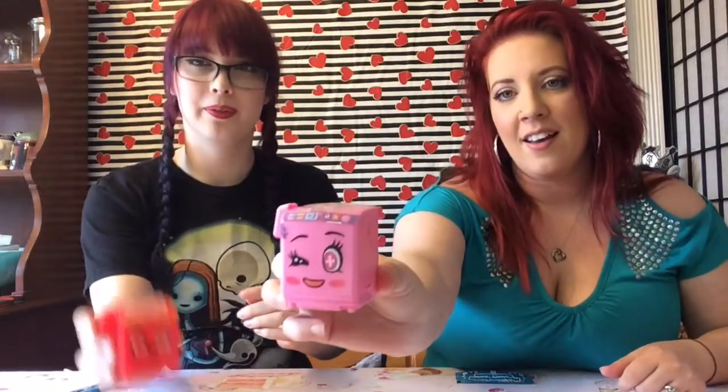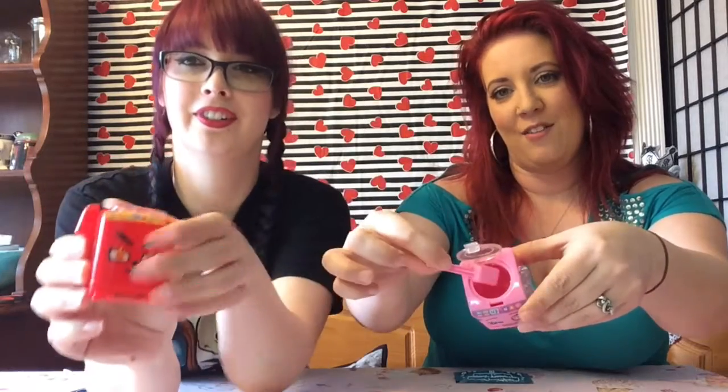When you open the kit you get your washing machine — you pop all those out — some little stickers to decorate it, a little straw, and your yogurt drink mix. We already assembled ours: she did the pink one, I did the little red one. They're super cute and easy to put together, and the washing machine part actually moves!